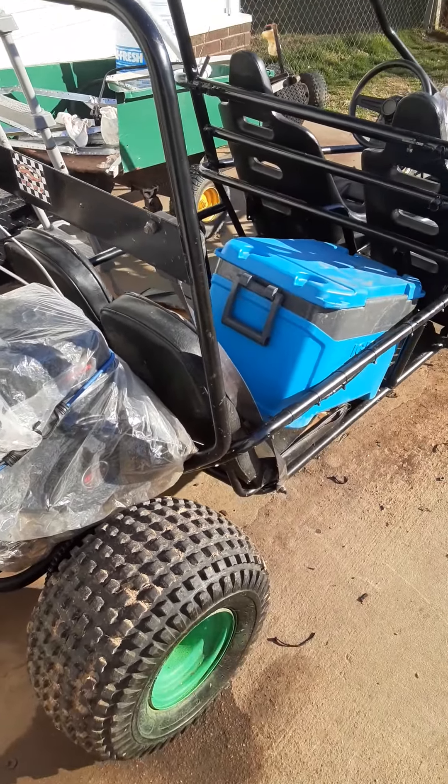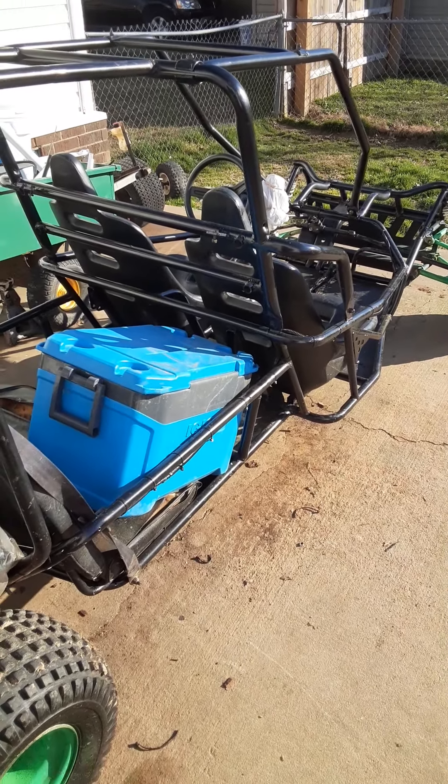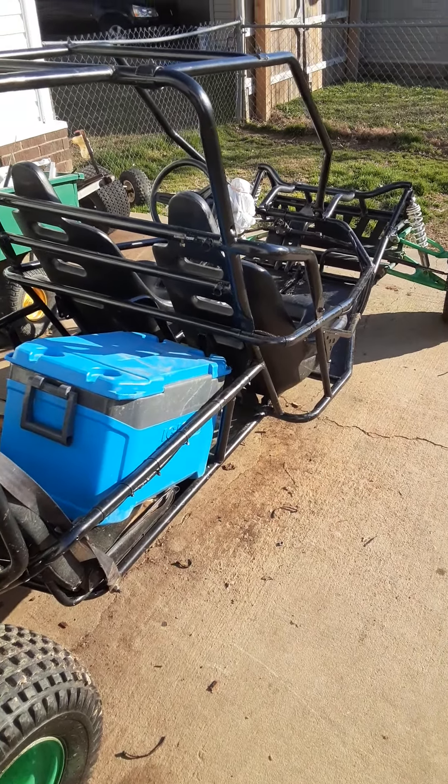I'm no professional welder — I do everything under the sun, work on cars, and I've actually done in-ground pools for almost 20 years. Getting into carting is a good way to spend your time through COVID, and it gives the whole family something to do. I'm probably going to build more carts in the near future, so please like and subscribe. Don't be afraid to ask any questions — if I can answer them, I will.